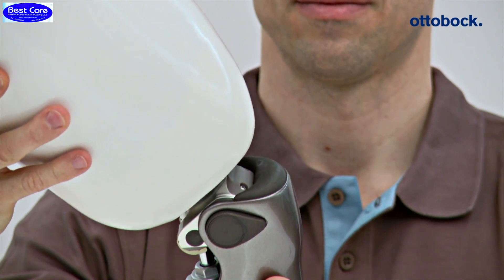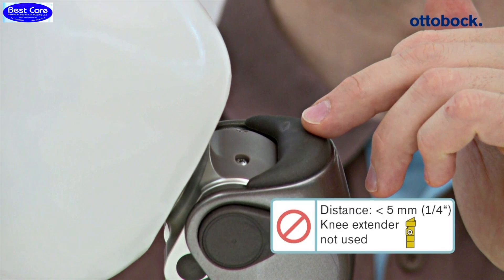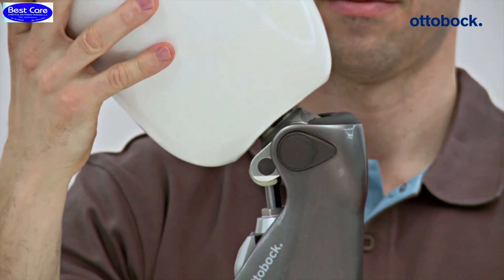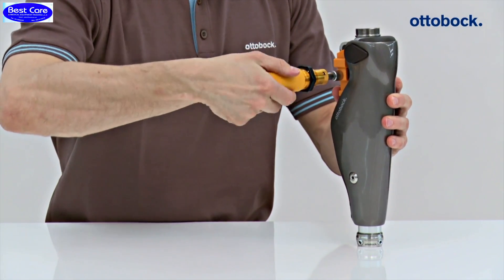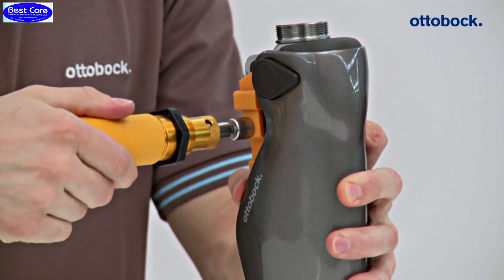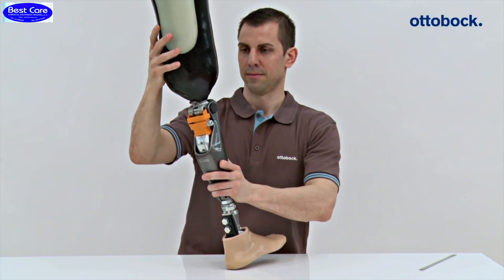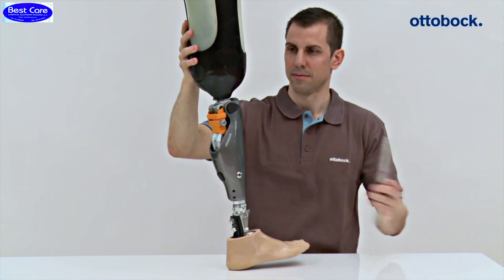If, as in this case, the specified minimum distance is not maintained, readjustment of the distal socket area is required at a minimum. The knee extender must be applied during bench alignment of the C-Leg 4th to simulate a loaded prosthesis. There must be at least 5 mm of space between the socket and main electronics even when the knee extender is applied.